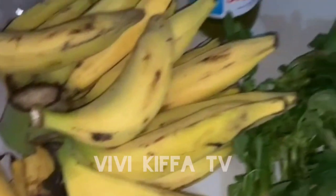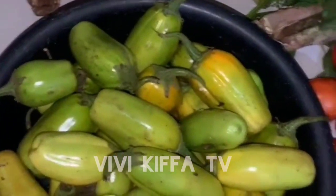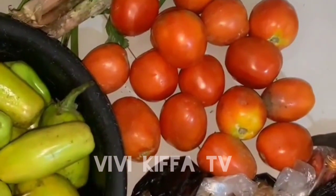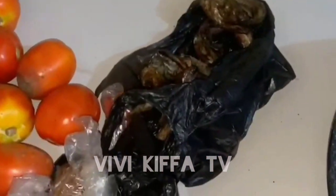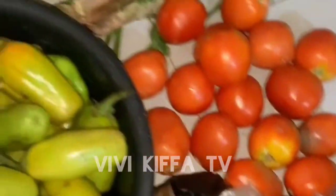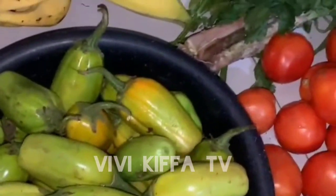Hello everyone! Today I'm preparing garden egg and plantains, and I'll be doing a video showing every single step I make. These are all the ingredients I will need to prepare this delicious meal, so watch the process with me.